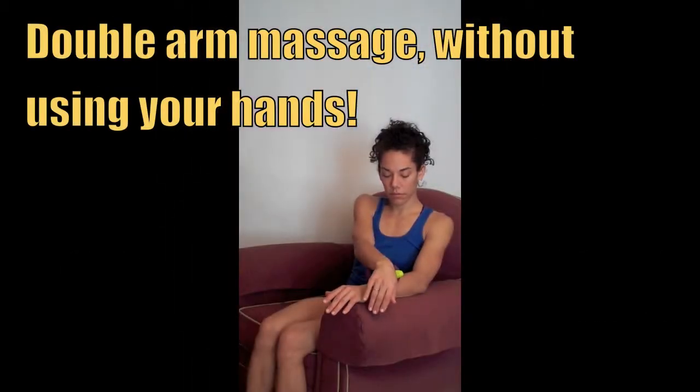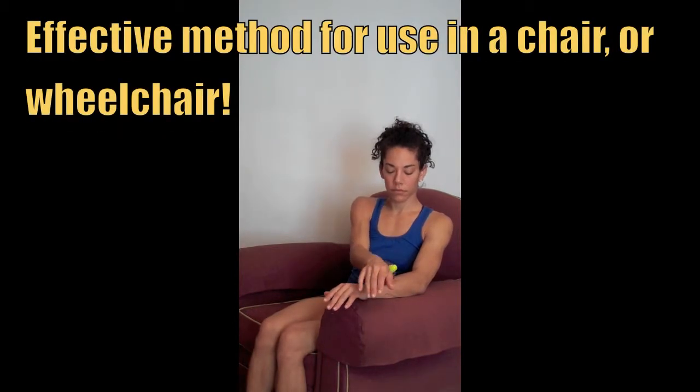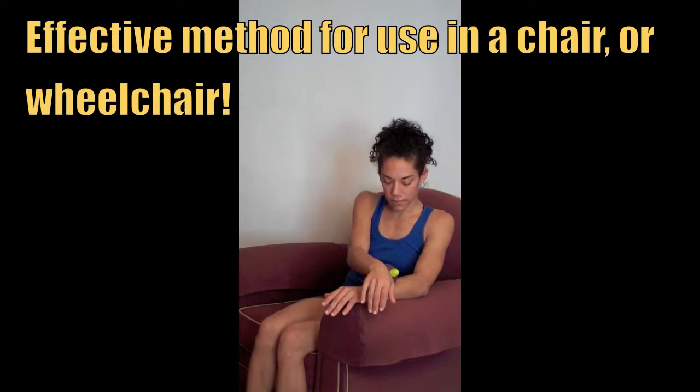This technique is particularly effective while sitting in a big armchair or even while sitting in a wheelchair. All you have to do is lean your body weight into the Muscle Angel for deep tissue relief.